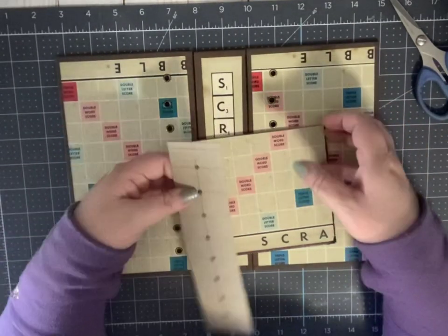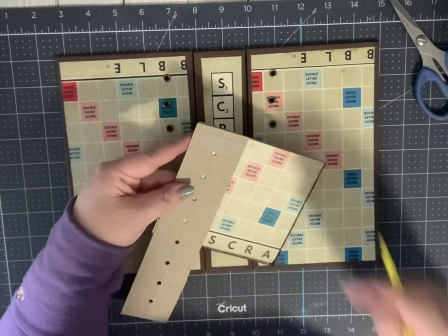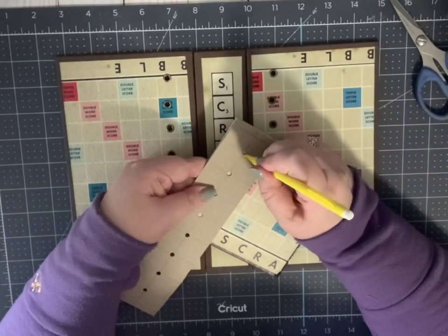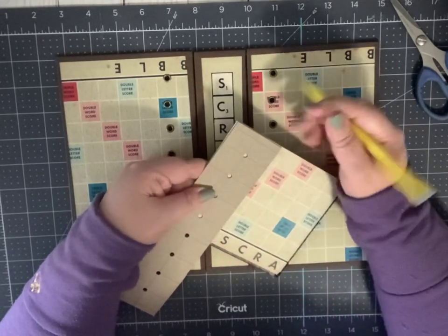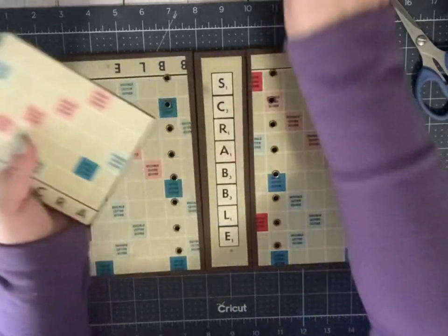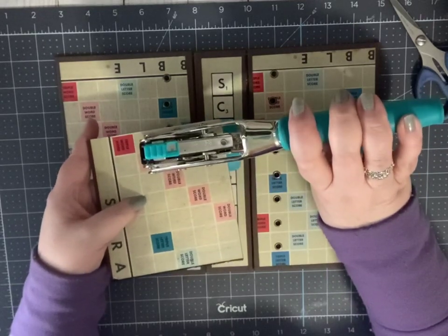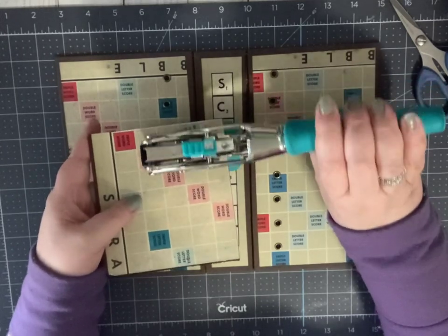What I do — and I know some people don't do this, but it works for me — instead of just putting a dot, I actually use my pencil and draw a full circle. Until somebody invents a hole punch that is clear and you can see through, I find it easier to see where the hole needs to go when I'm using my Crop-A-Dile or really any hole punch. I find that when I have the circle, I can actually keep the holes in line better than if I'm using just a dot.